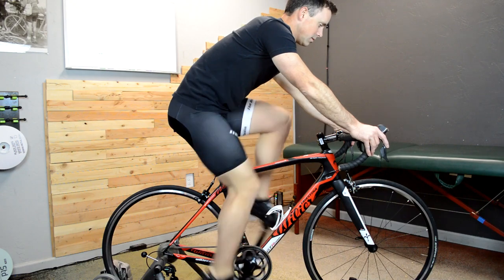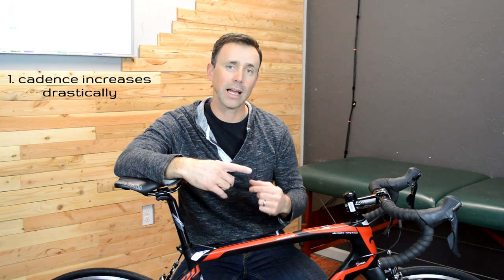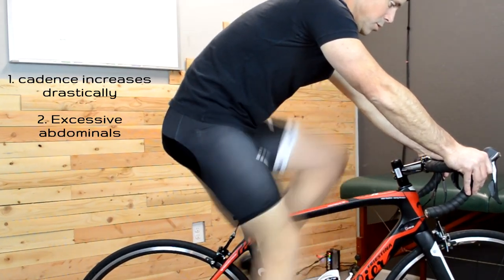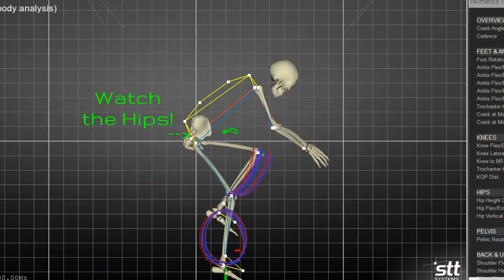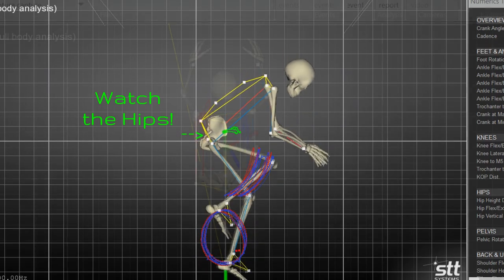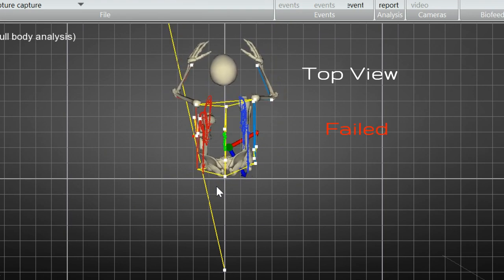As you're pedaling, what you're going to do is take both hands and lift them off the handlebars at the same time. You're going to be looking for a couple of things: one is your cadence to increase drastically; number two is having to bear down with excessive trunk support in order to keep from tipping forward. But the third and most problematic one is having your hips slide forward on the saddle. It's sometimes small — maybe just a centimeter or even a little bit less — but that's still indicative of a failed test.